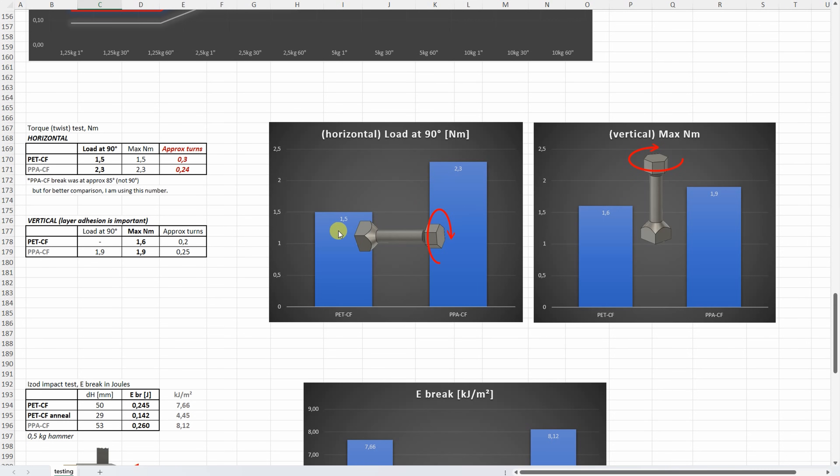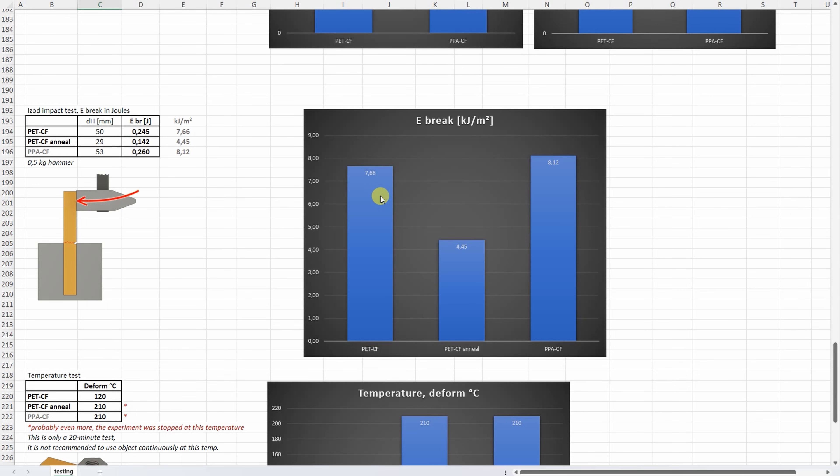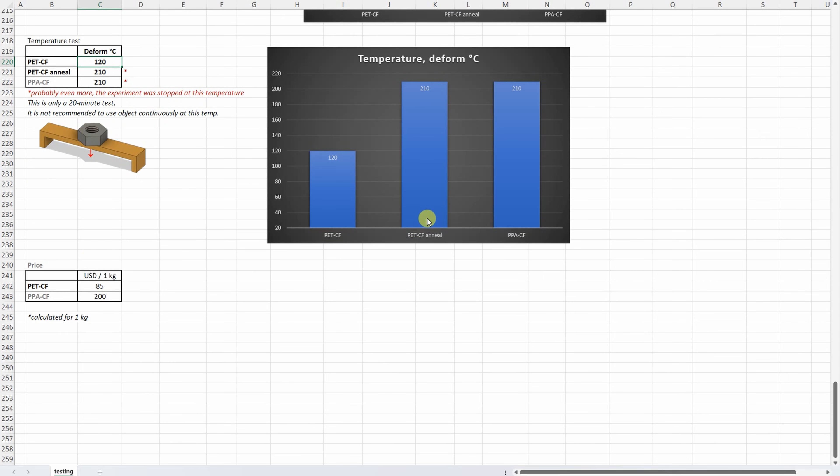Torque or twist test: the load at 90-degree rotation is more important for me, and there is a bigger difference between the two materials, but even PET-CF is very strong. With vertically printed test objects it breaks more suddenly, but again very strong in both cases. IZOD impact test: without annealing, toughness is very similar between PET-CF and PPA-CF. After annealing the material became more brittle. Temperature test: this is the most important reason for annealing — without it, PET-CF starts deforming at 120 degrees Celsius; after annealing it showed no deformation even at 210 degrees Celsius where I stopped the experiment and it was still completely hard. Regarding price, PET-CF is much cheaper compared to PPA-CF.